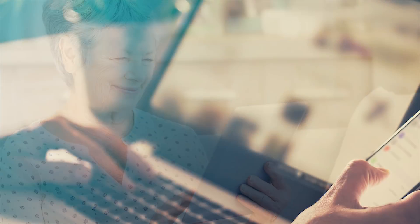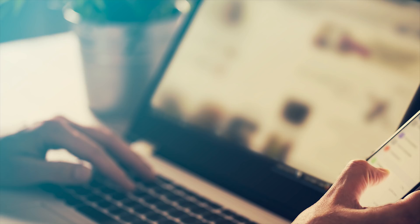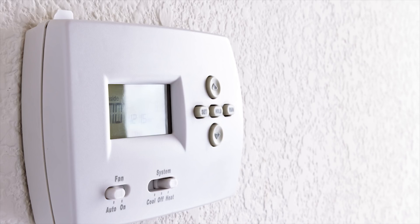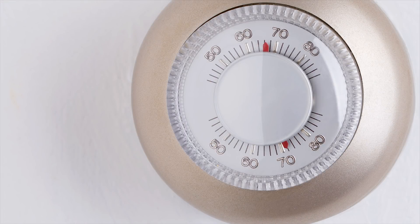We're really glad you're interested in the PowerNAP program that saves you energy, money, and gives you complete control. Here are some important details to be aware of before you choose and install your thermostat. First, it's important to know how many wires are currently run to your thermostat.